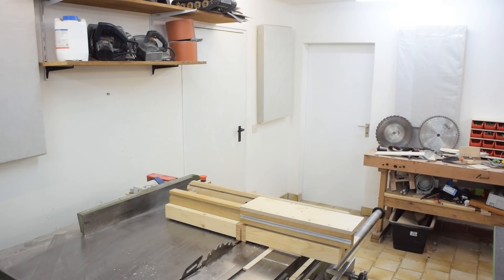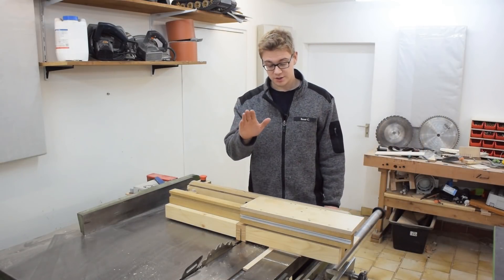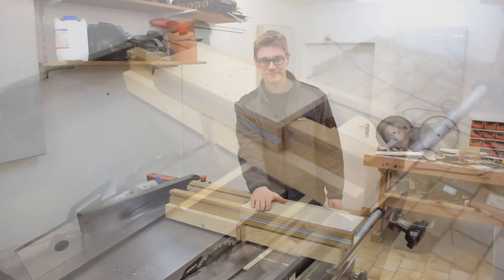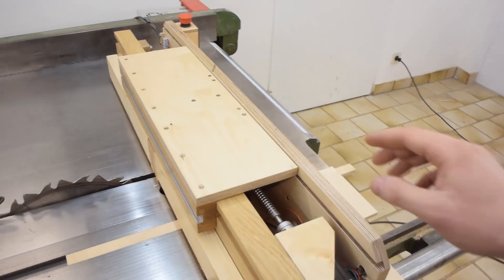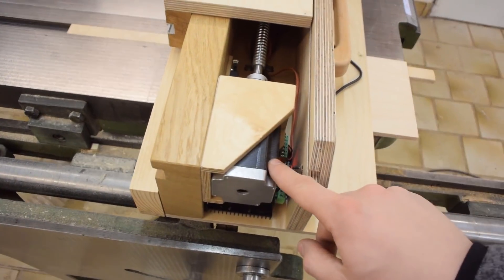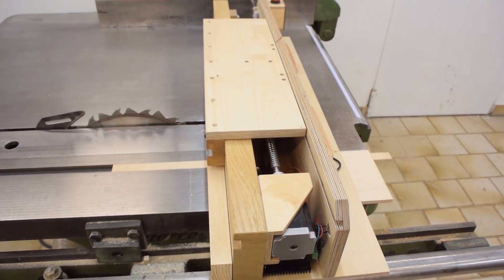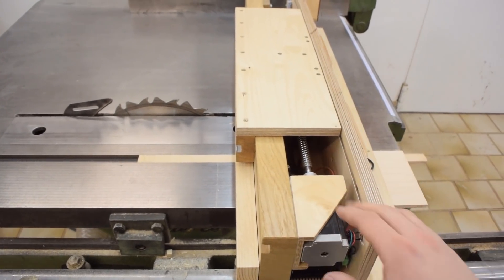I already covered how this jig works and what exactly it does in another video, so this video is going to be about building it. This is my take on a screw advance box joint jig. The carriage is moved by a ball screw, which is turned by a stepper motor, and the stepper motor is controlled by an Arduino Nano. If you'd like to learn more about how this jig works, just click the link in the description.